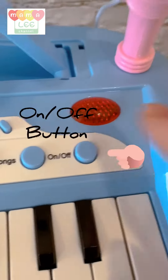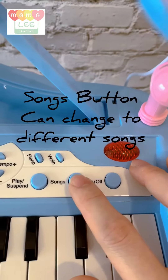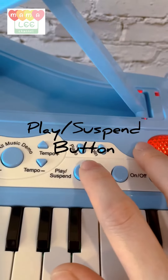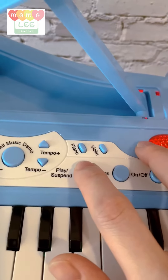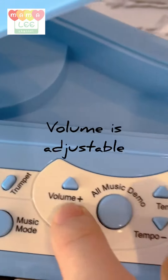First of all, I'm going to switch it on. Next is the sound button — this one you can change to different songs. You can play and suspend the music. And that's the volume.